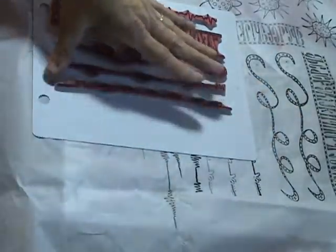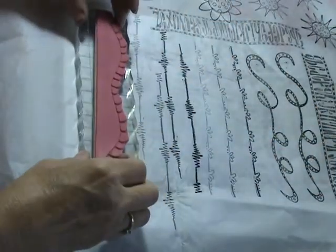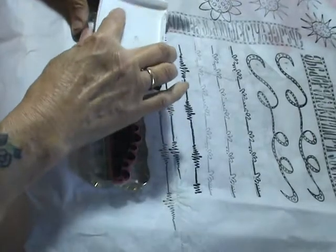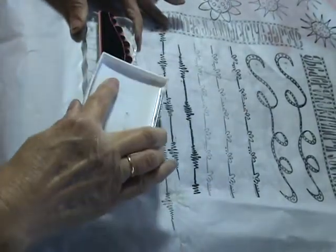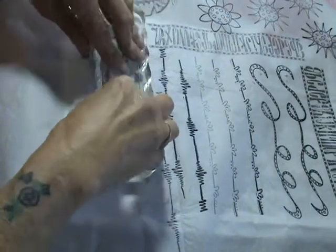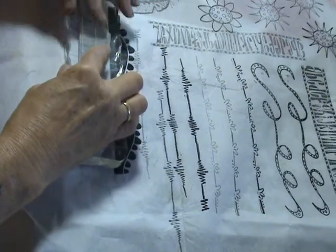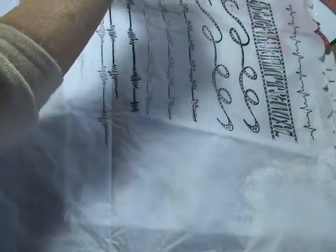Now we have this great big one — let's try this one, see what it's going to look like. I love her stamps, I love her stamps. Okay, here we go. Oh, that was so cool! Alright, so much for those — let's do some bees and butterflies, okay?